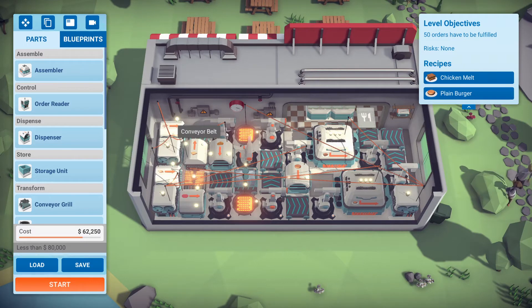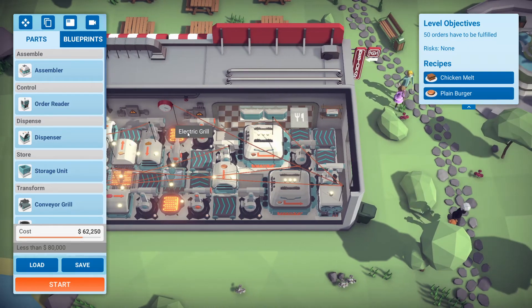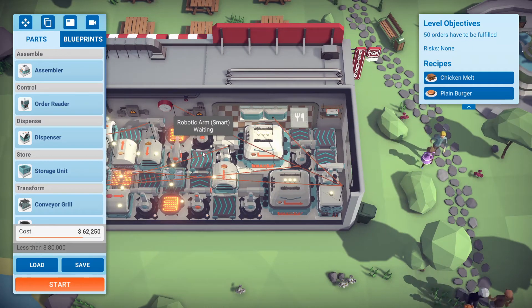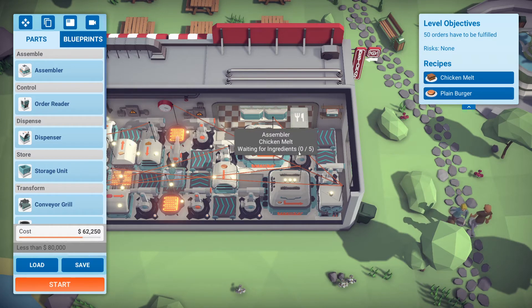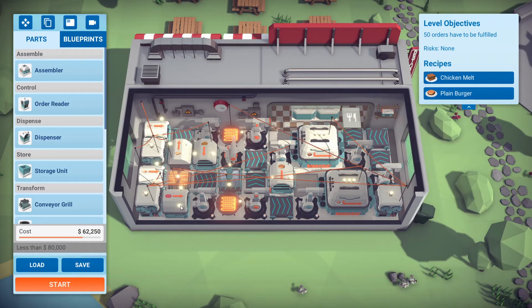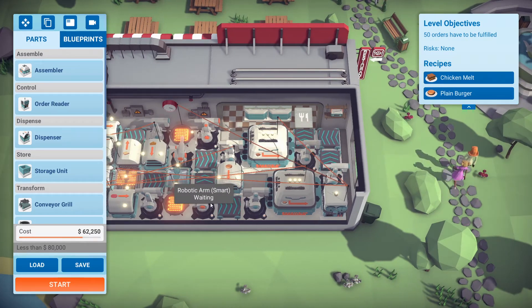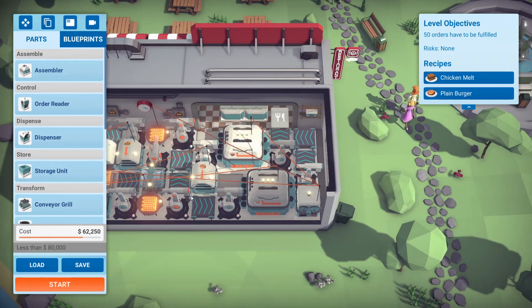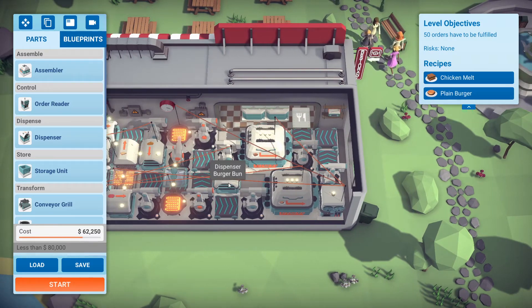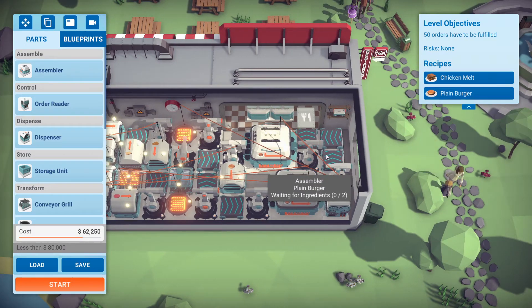Here we have the bacon going down here. The bread and the bacon go down onto the grill and that gets picked up by smart arms and dropped here, which gets put into the assembler. For the plain burger it's pretty simple — this comes out here onto the grill, the smart arm picks it up, cooks the patties, and puts it down here. The bun comes out here, the outer arm picks it up, and then puts it into the assembler.